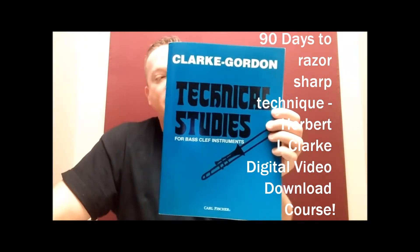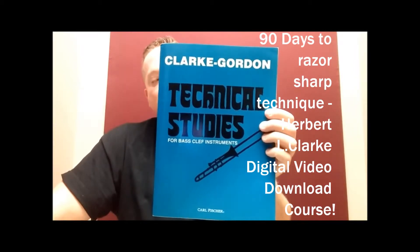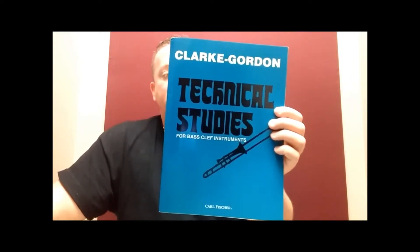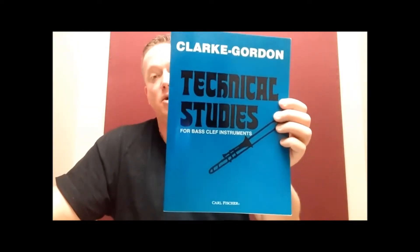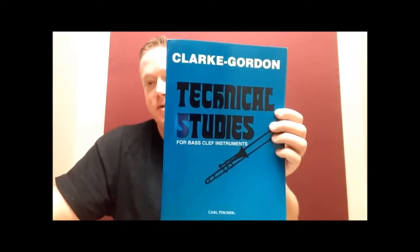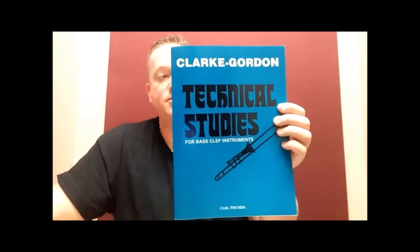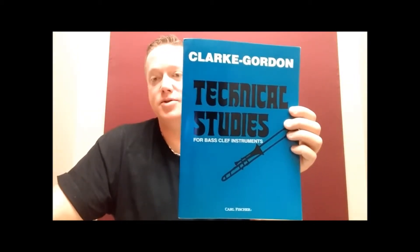If you want to get your slide technique faster and more accurate with more pop, or your typical finger technique for euphonium, baritone, or possibly even tuba, this book goes right along with the Herbert L. Clark 90 Days to Razor-Sharp Technique course and the part two of that course, the etude companion course. I don't believe in working the etudes and exercises the way Clark has you do it, because that bogs you down and makes it more inefficient — that's why I have it divided up into two parts.